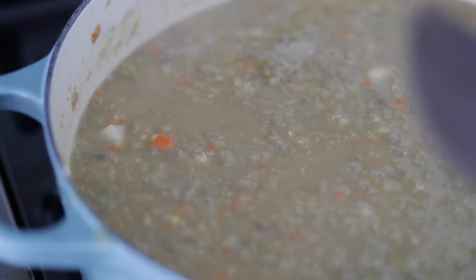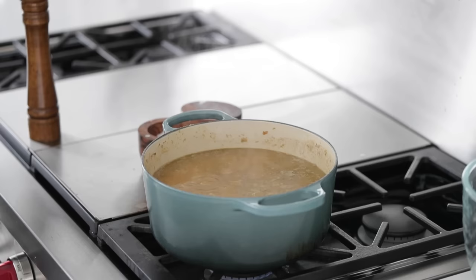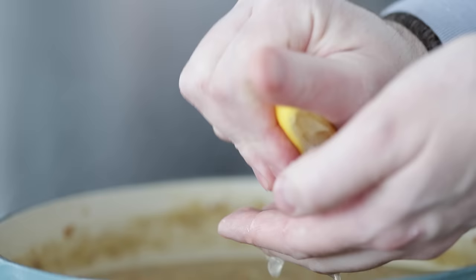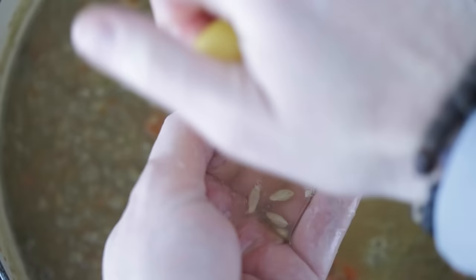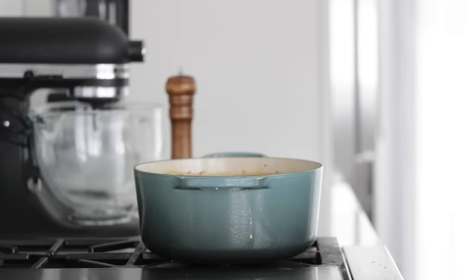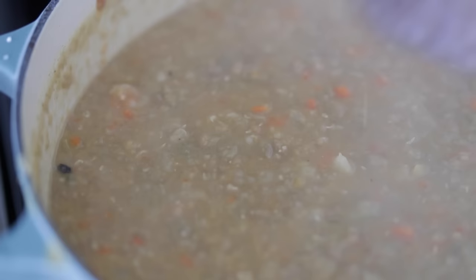If you wanted to, you could add two cups of packed baby spinach at this stage for a little green. Now we're gonna season it well with salt and fresh cracked black pepper — season once, taste twice: taste it, season it, taste it again and see if it needs any more. And now, for some much needed acid, we are gonna squeeze the juice of one lemon. I like to put my other hand under there just to catch any seeds. Give it a quick stir to incorporate the salt, pepper, and lemon juice. The soup looks excellent, tastes great, and smells amazing.